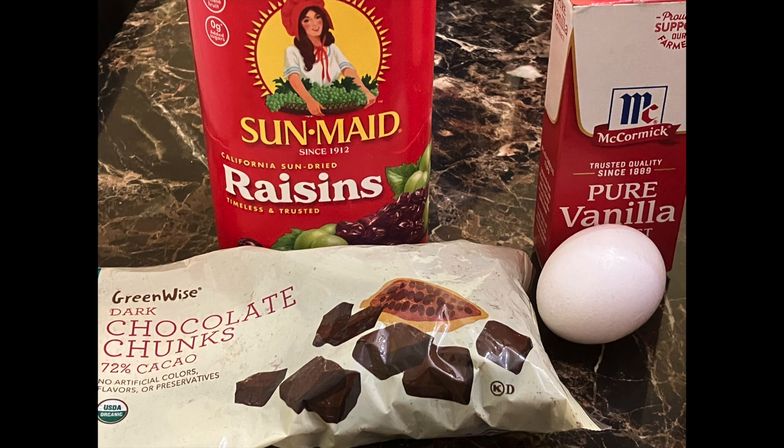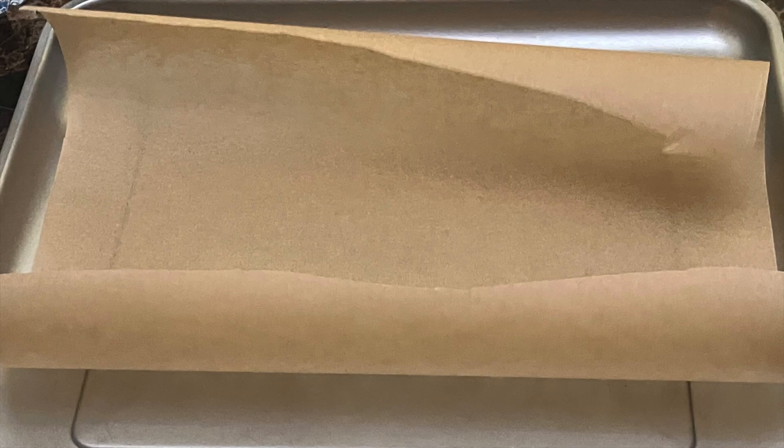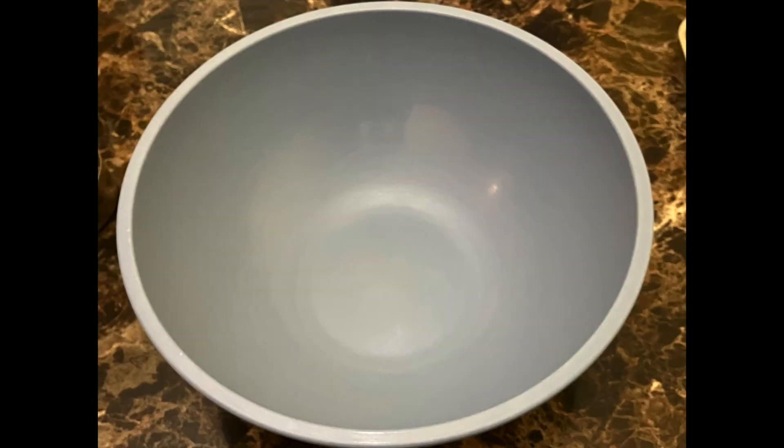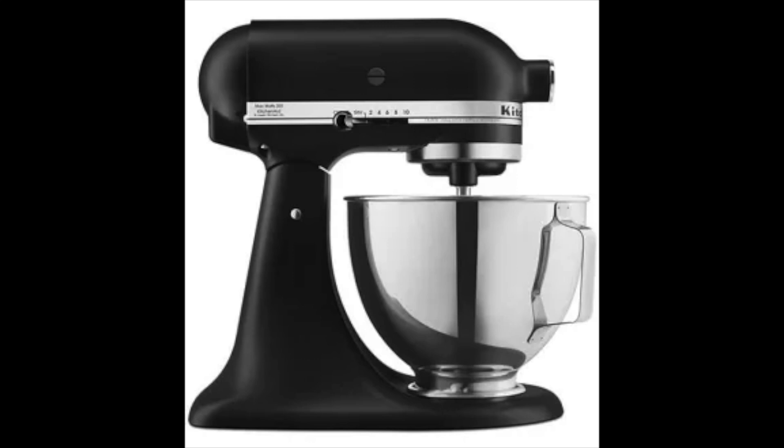You'll also need an eighth of a teaspoon of vanilla extract and one large egg. The tools you are going to need: unbleached parchment paper, a baking pan, a whisk, a spatula, some kitchen shears to cut your parchment paper evenly, measuring spoons, a Pyrex-style glass measuring cup, your paddle attachment, and two bowls.